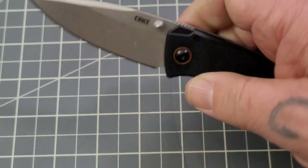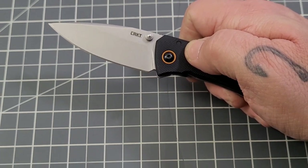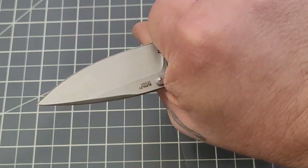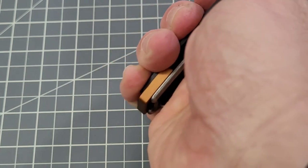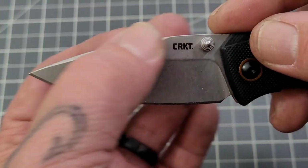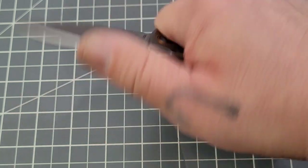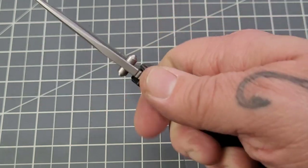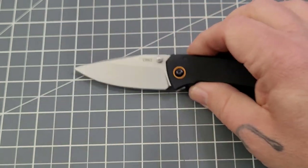Dual thumb stud opening — snaps out pretty well, decent little dropper with some decent drop to it. It's a small knife so I had to zoom in. In my regular grip I can just get four fingers on it, feels good in hand. I love the blade — same as the full size, that nice elongated drop point with a nice swedge. There's some jimping up top, but in my normal grip my thumb is way past it, so it's mostly there for looks.